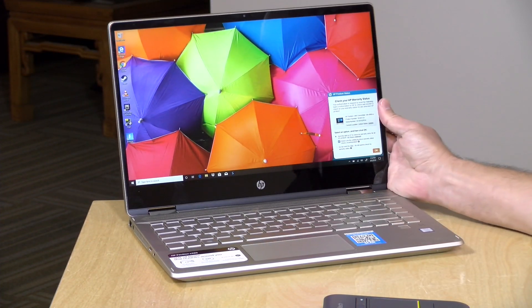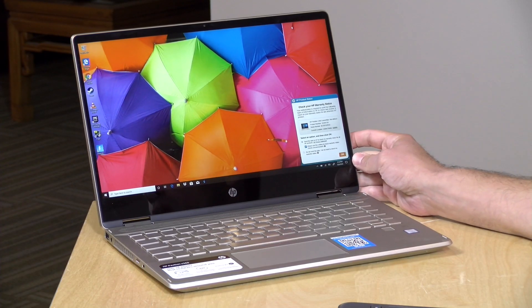I do want to let you know in the interest of full disclosure, this is on loan from HP, so when we're done with this it goes back to them. All the opinions you're about to hear are my own. Nobody is paying for this review, nor has anyone reviewed or approved what you're about to see before it was uploaded. So let's get into it now and see what this laptop is all about.